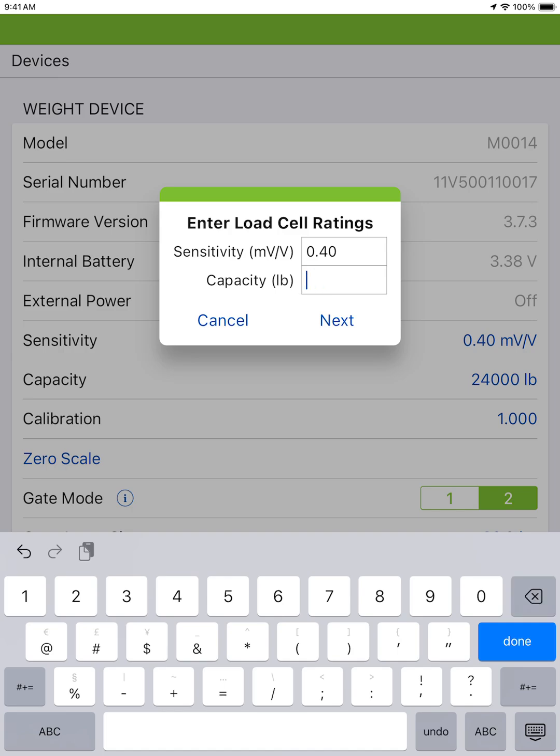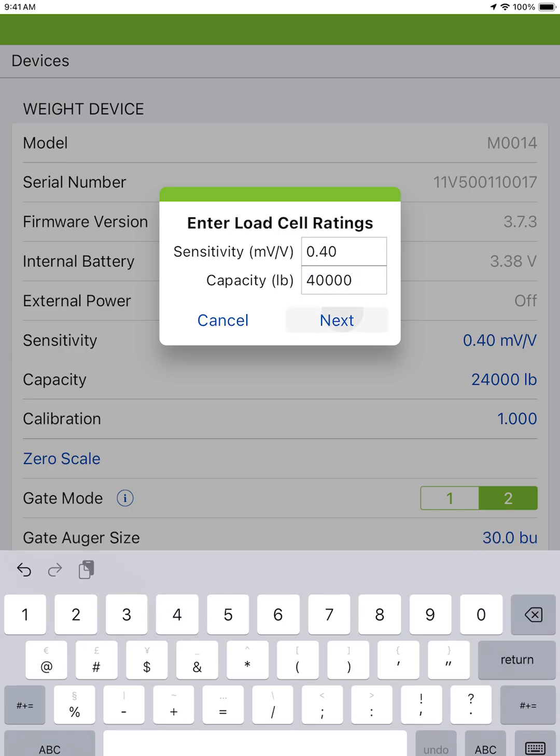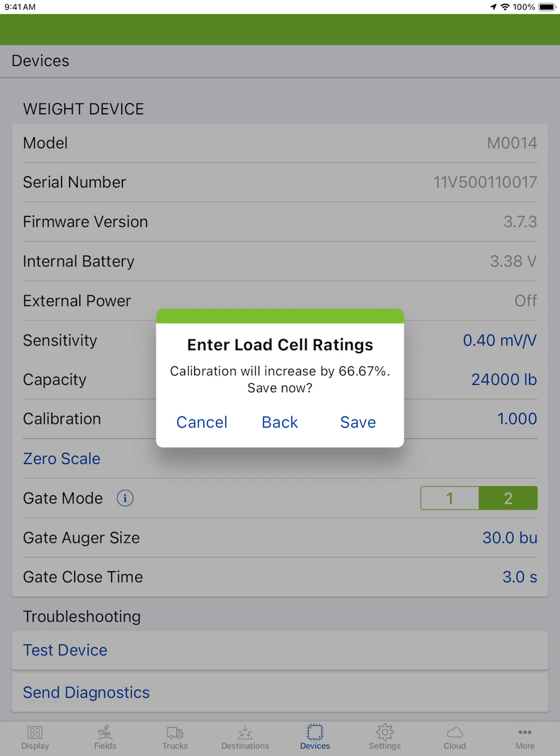Here is a 3 load cell setup versus a 5 load cell setup. Tap next. You will see that your calibration will increase or decrease by a given percentage depending on your inputs. Tap save.